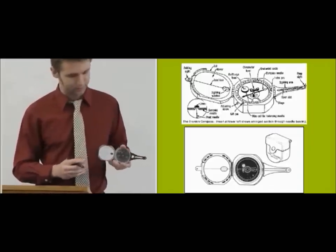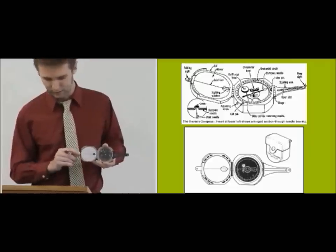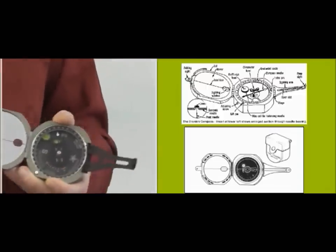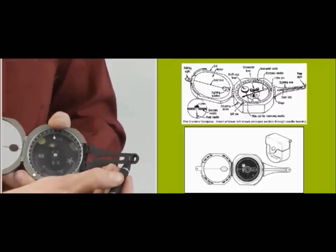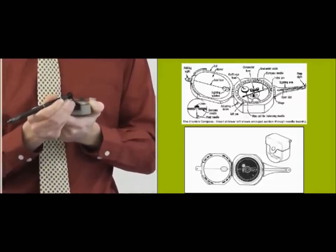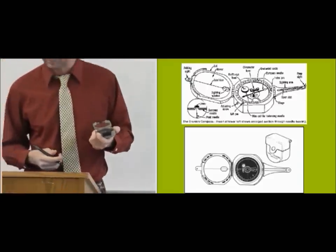Then there are things protruding from the side of the compass. There's the folding sight, which is the small one, and then there's the sighting arm. The sighting arm has a little peep sight at the end. Both of these sights have a little widow's peak on the center, and that helps to find the axial line as well.